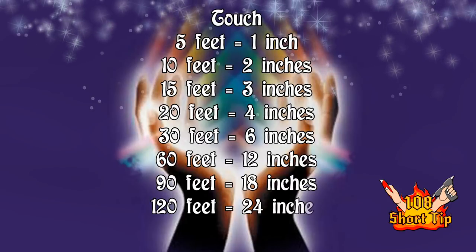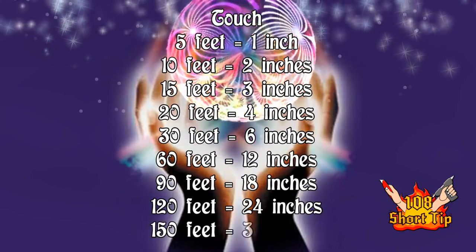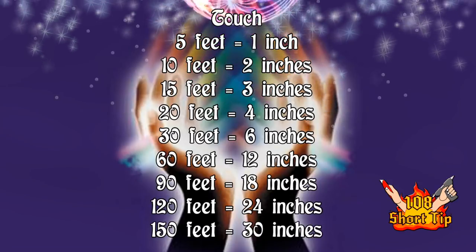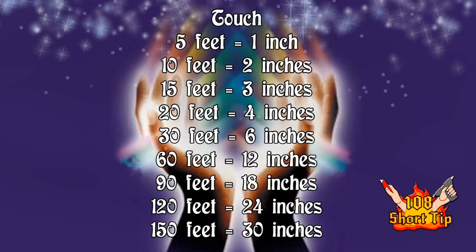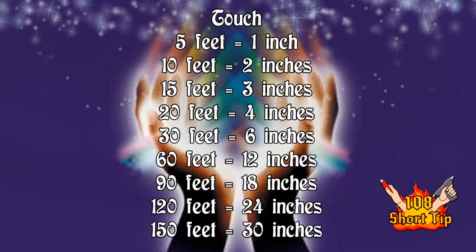And you have 150, which is 30 inches. That's the maximum size I did the wand — the measuring wand — because it starts to get kind of crazy after that. It goes to like 500 feet, which would make a way too large stick, and then like a mile and that kind of thing. So I just kept it to the maximum of 150 foot range, which is what most of your spells will be anyway.